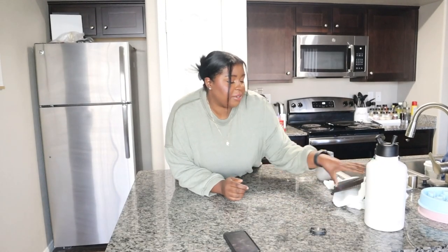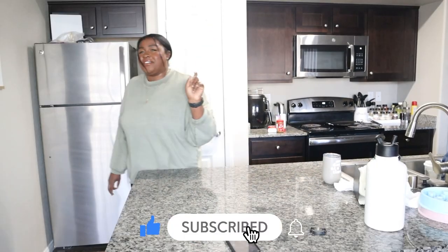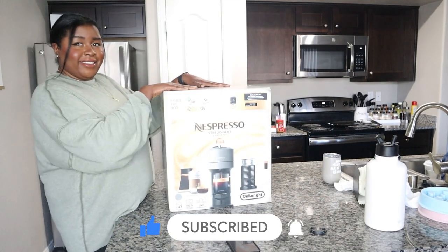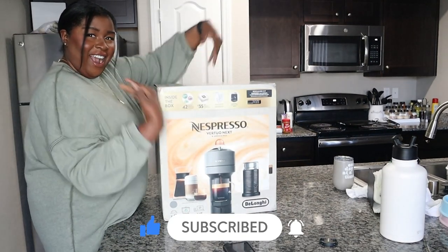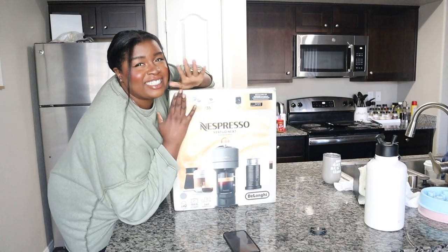Hi guys, ignore my kitchen counter. We have everything pushed to the side because I'm unboxing something that I'm so excited to show you guys. Check this out. We got an espresso. I'm so excited to unbox this.